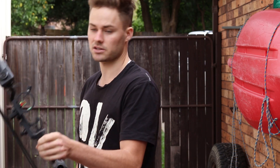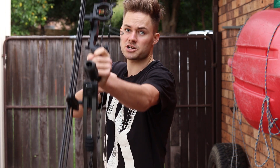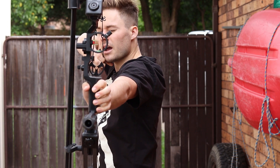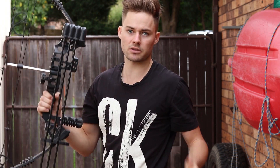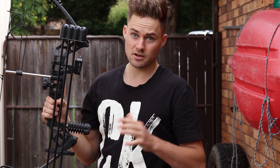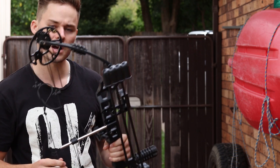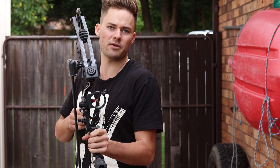Hope you guys enjoy seeing this thing in action, because it has been a lot of fun. I've been testing it and it has stood up to a lot of punishment, and I am really liking this bow. Again, it's not the greatest bow out there — don't get me wrong — but for $200, that is extremely good value, whether you want to do a bit of hunting or just have some fun.